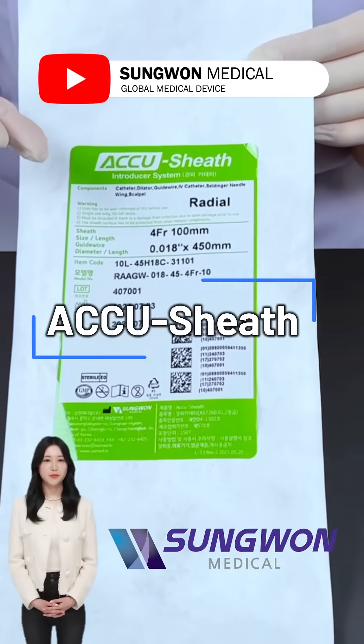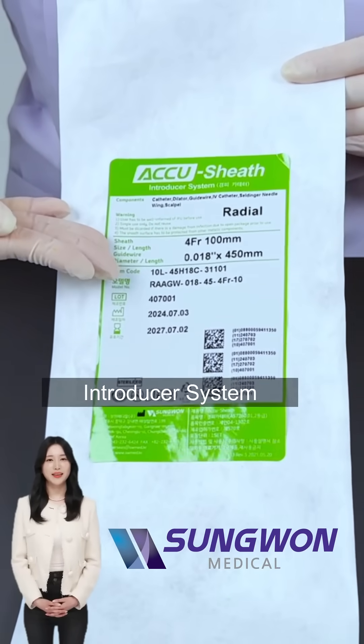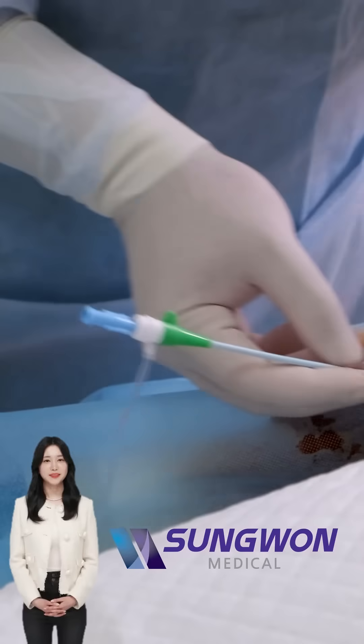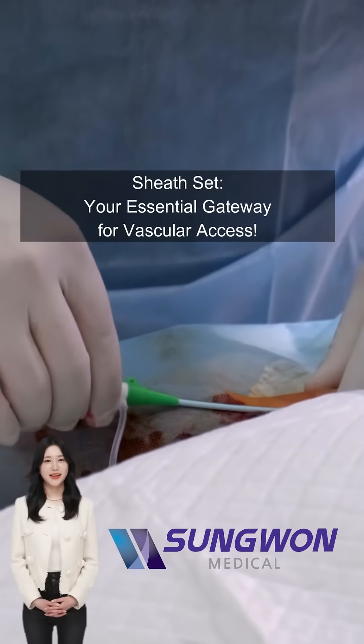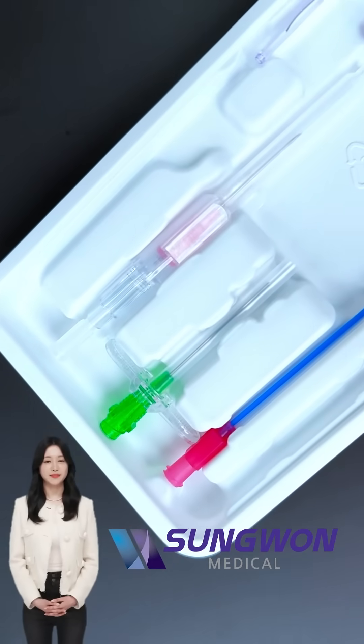Hello everyone, welcome to Sungwon Medical's healthcare information channel. Today we're taking a quick look at a sheath set, a vital tool used in minimally invasive procedures for both veins and arteries. Think of it as the entrance point for catheters and guide wires, ensuring a smooth and safe passage into blood vessels.